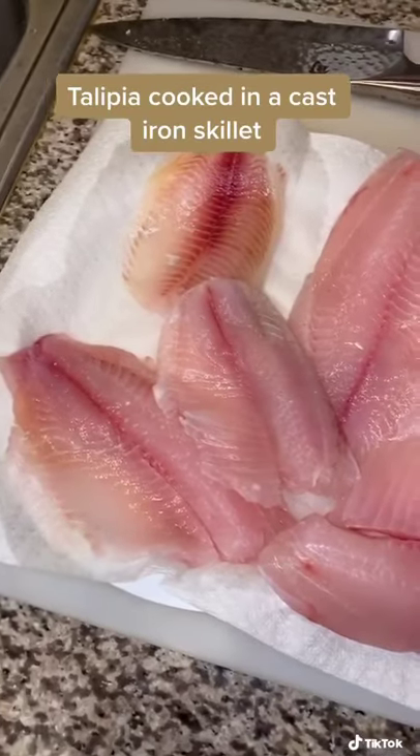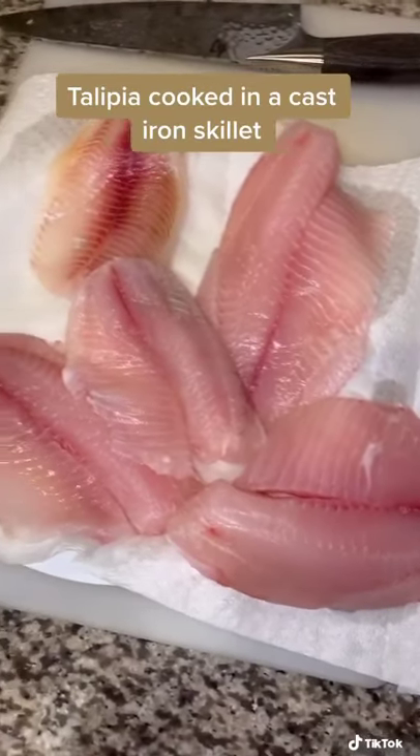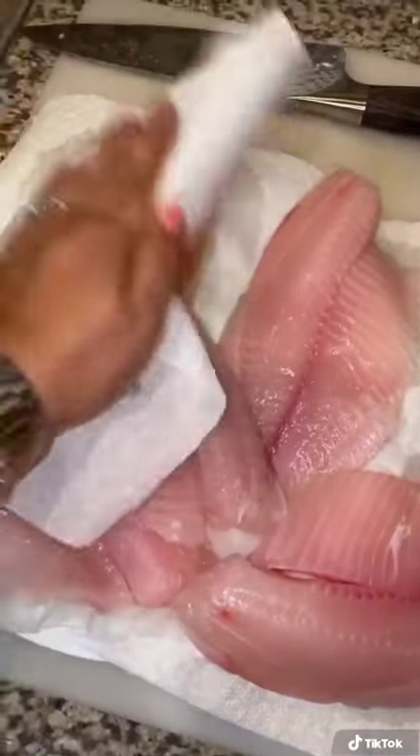Tonight we're going to cook up some cast iron tilapia. These have been washed and I'm going to dry them off to put a little bit of flour on them.